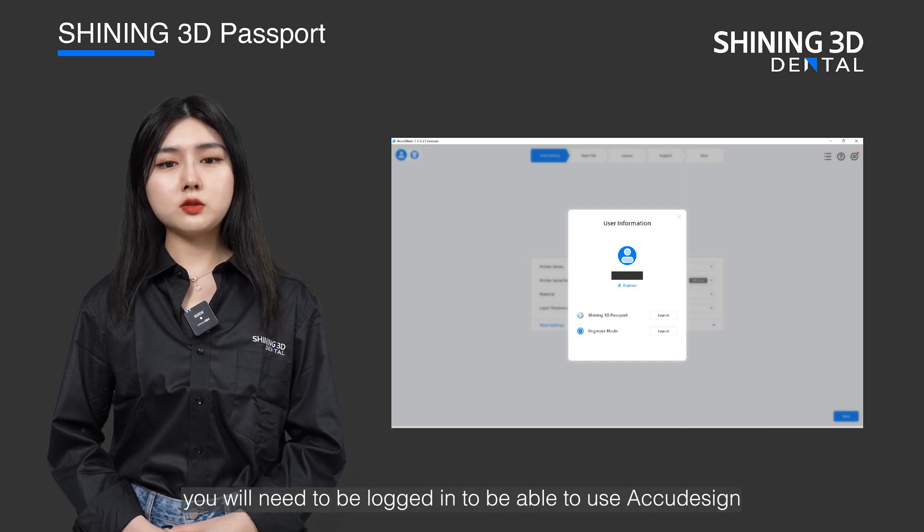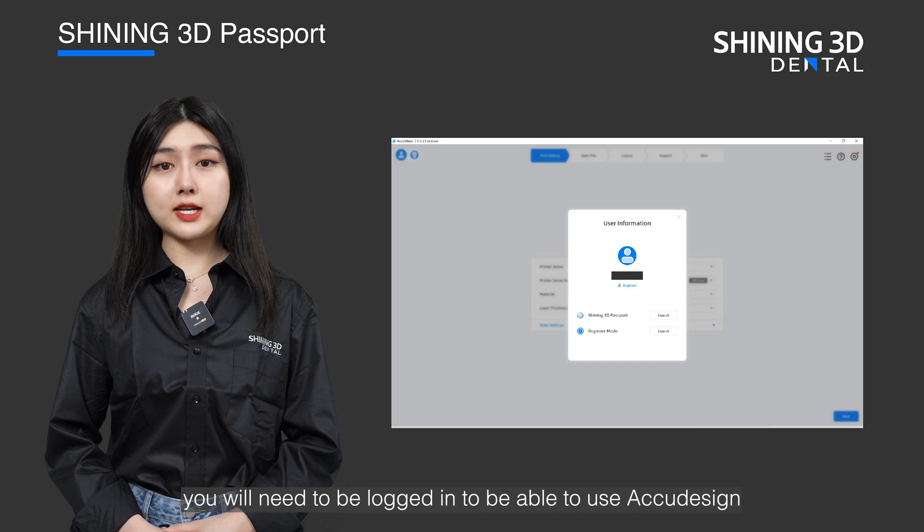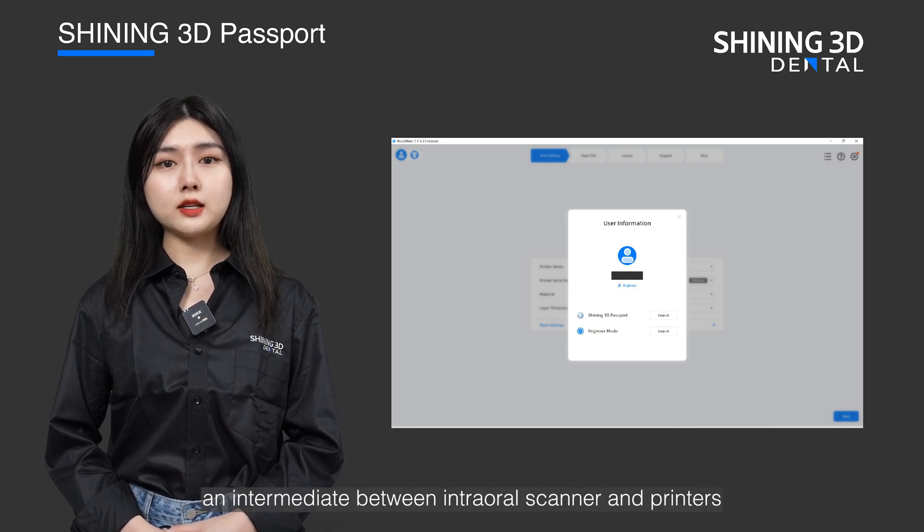You will also need to be logged in to be able to use AccuDesign, which is the design software and intermediate between the intraoral scanner and printers.